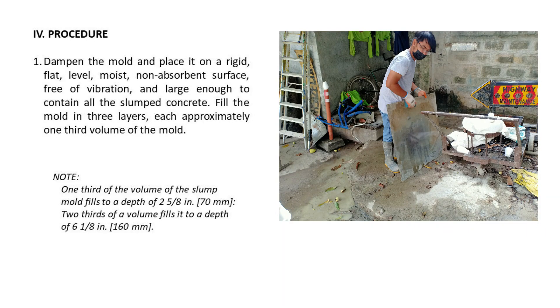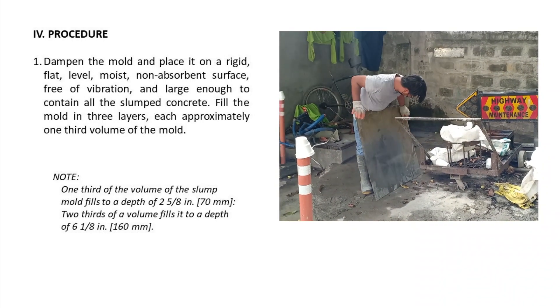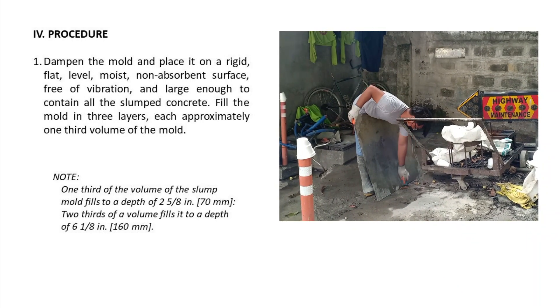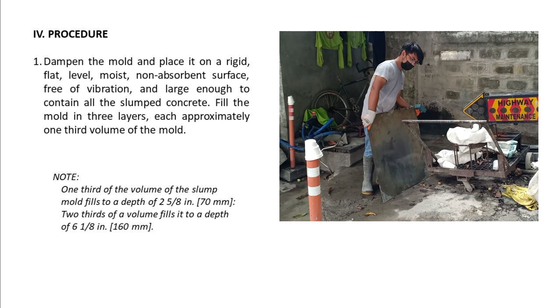Procedure. 1. Dampen the mold and place it on a rigid, flat, level, moist, non-absorbent surface, free of vibration, and large enough to contain all the slumped concrete.